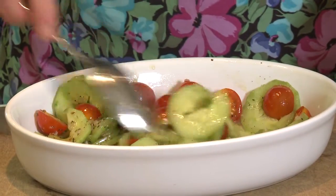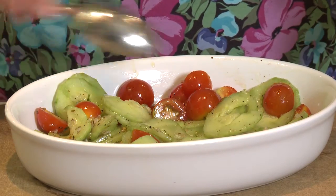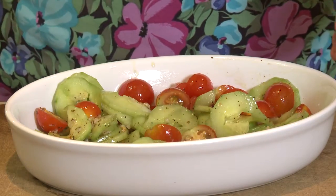Ideally, you'd be able to give this some time in the refrigerator to marinate. But right now, I'm going to show you how I finish this off.